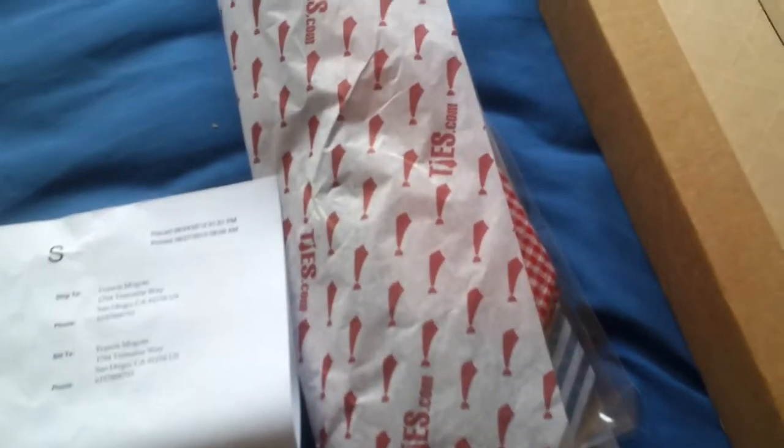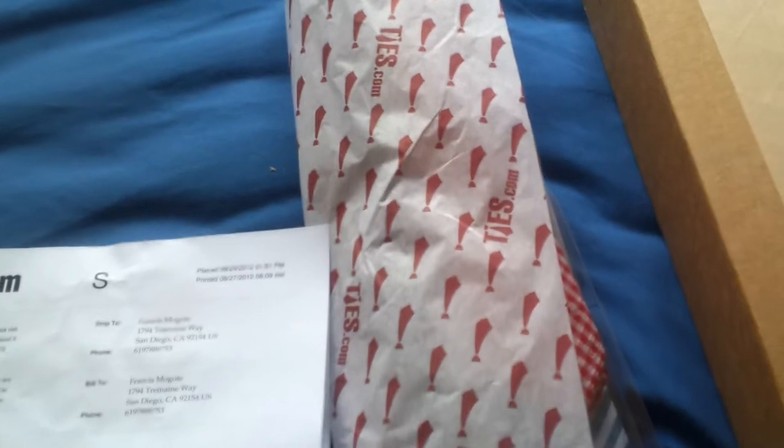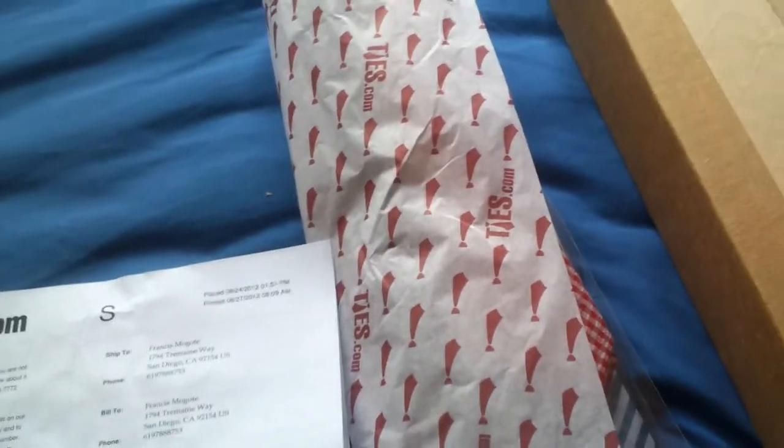Alright, so here's a quick review from Ties at Ties.com. Let me start off with my disclaimer: I do not work for Ties.com, nor do I work for Groupon.com where I got the deal from — the reason why I purchased from Ties.com. This is merely to help you guys, give you a basis of how the ties are, what they look like, how they feel, how they compare to other products, based on my opinion.